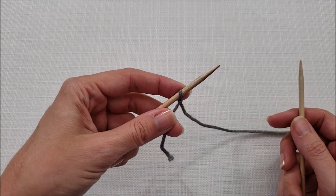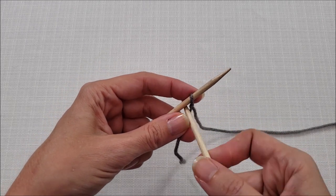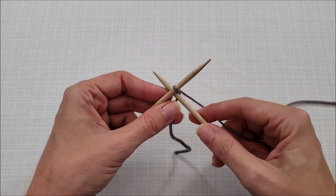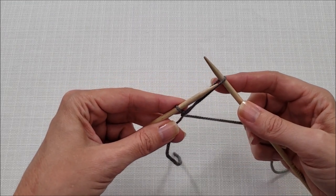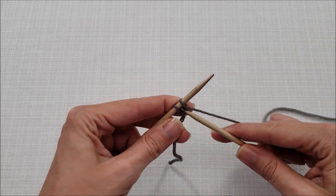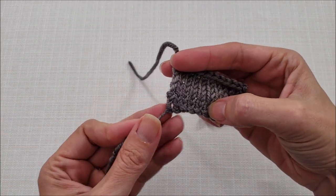To neaten things up in either version of the cable cast on, start with a slip knot as before. But instead of inserting your right needle tip through that slip knot as if to knit, take the right needle and place it to the left of the slip knot. You'll need to hold on to your yarn tail here to make sure things don't slip around. Once it's to the left of your slip knot, wrap your yarn around and pull it forward, still hanging on to that yarn tail. Open up the stitch and transfer it from right to left in whichever method you prefer, then tighten things up. Continue casting on the same as before by inserting the right needle tip between two stitches. Working around that first stitch instead of through it eliminates the big hole.